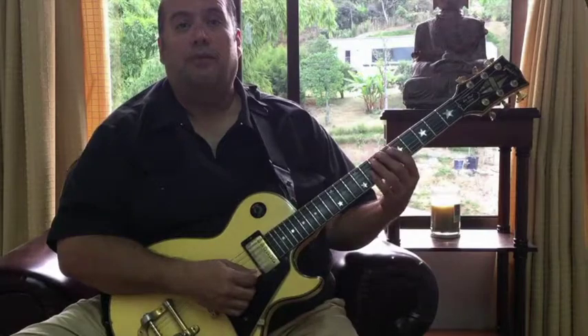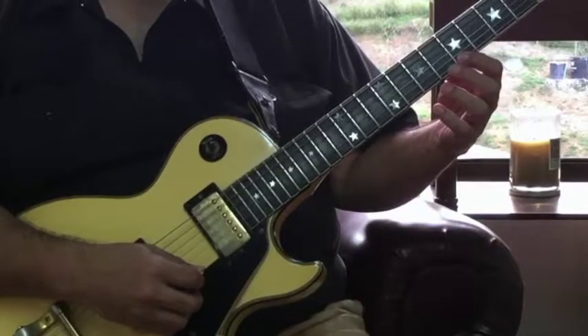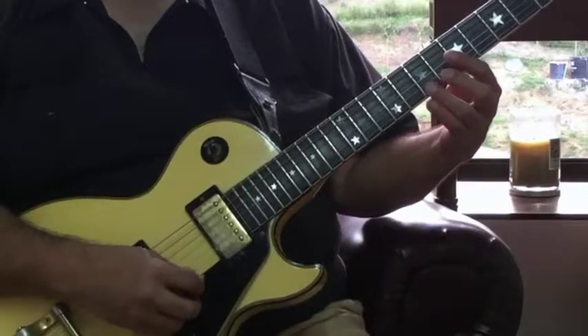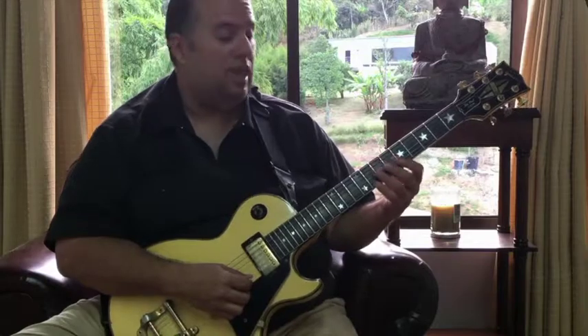I'm gonna begin at the fifth fret on the first string: first finger, second finger, third finger, fourth finger, and we're just gonna repeat that on all six strings. This is exercise one.